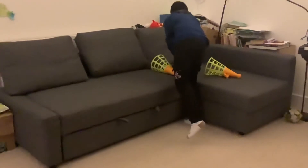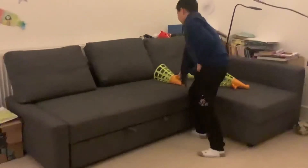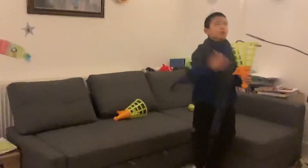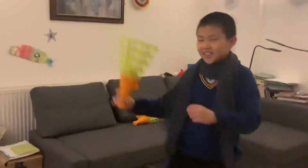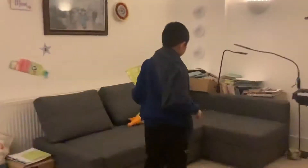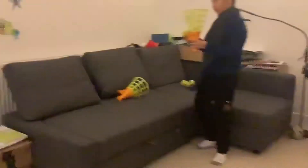The third challenge. Grab a cone. One, two, one, one. Okay, here we go. Open the cone.